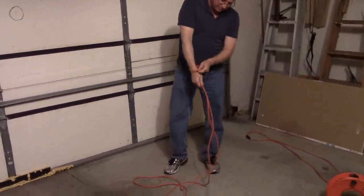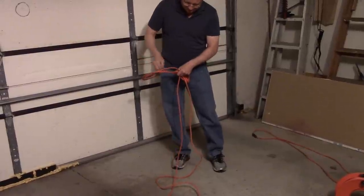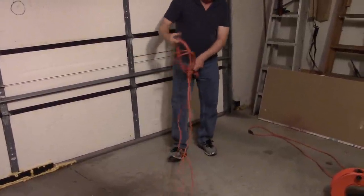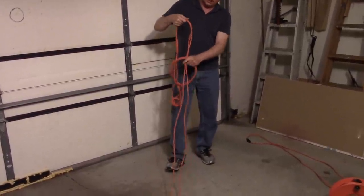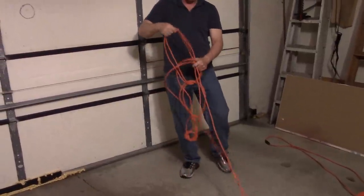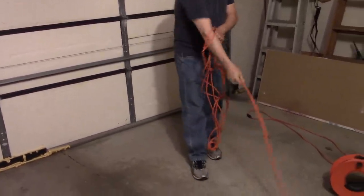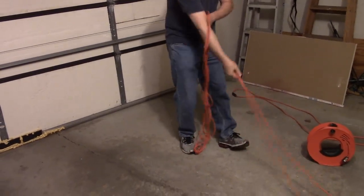Once I pull my hand through, I'm going to pull through the cord and create a loop and grab it with my thumb. Then I'm going to reach through and create a second loop and re-grab it, reach through, make another loop, re-grab it, and just work my way down the cord, looping it and re-grabbing it.